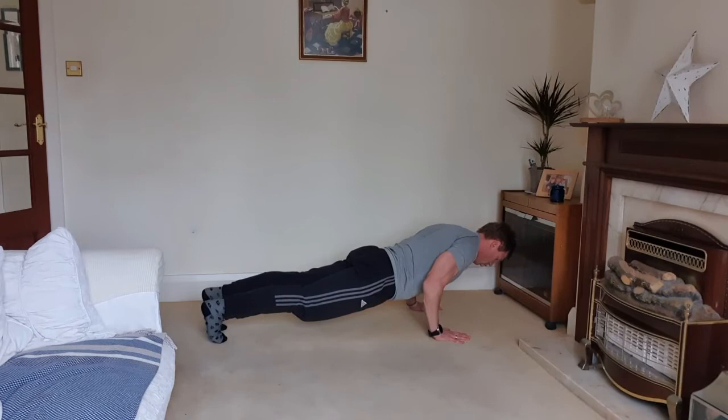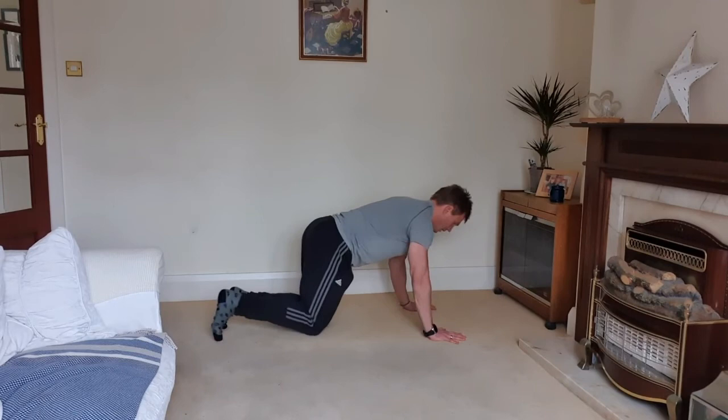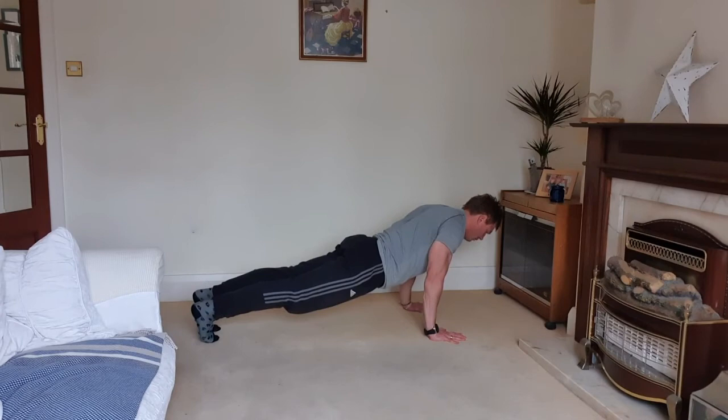Hold that position up to 10, maybe 20 seconds maximum. Same thing, just a different position. From here, same setup — squeeze the shoulder blades first, then drop down and hold.